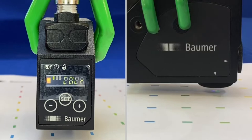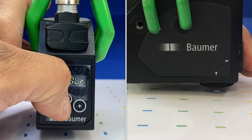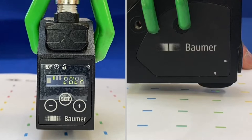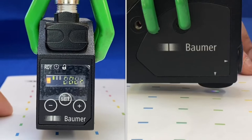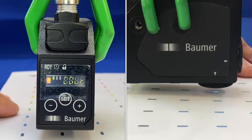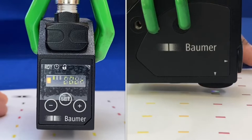You can reset and teach a different color. Choosing an orange mark, lining it up and pressing set — 'set C' appears, holding the target steady, and it's now set to orange. The output turns off when in front of the registration mark. Testing with red — which is not too dissimilar from orange — shows no false triggering.